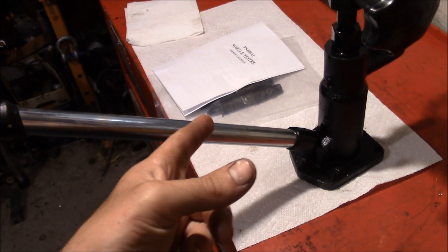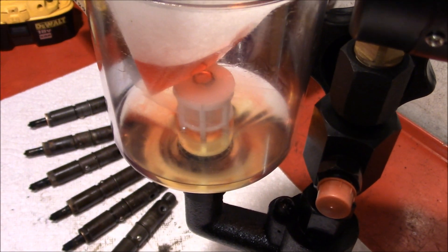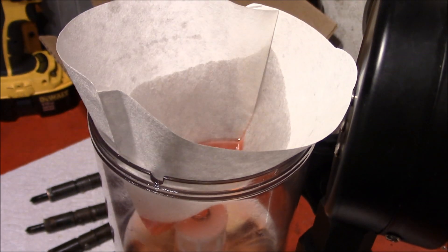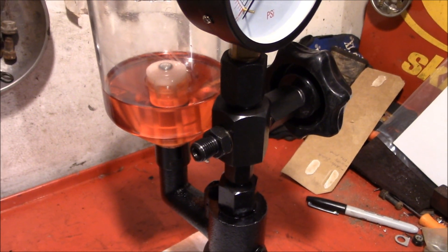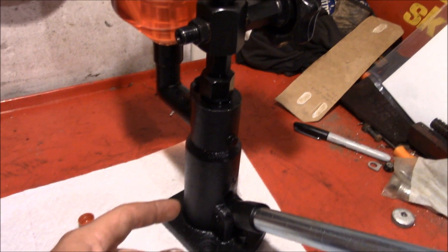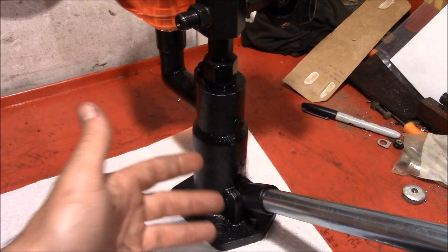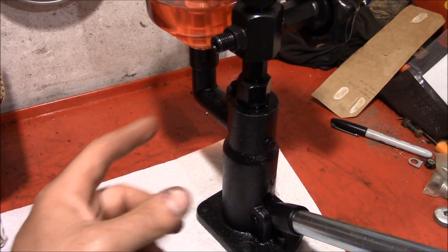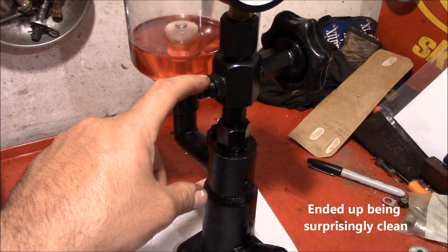Why pay somebody to do it when you can do it yourself? We're putting in some clean diesel fuel and some ATF for lubrication — definitely not running it through a coffee filter. I'd recommend flushing it first: when working with cheap tools for the first time there may be grit or dirt flowing through, so pump quite a bit out to flush it and make sure there's no dirt in it before hooking up the injector.